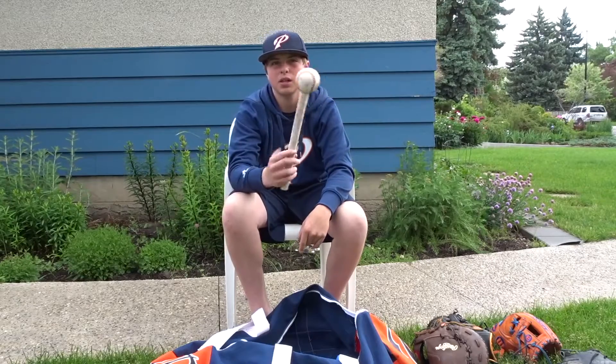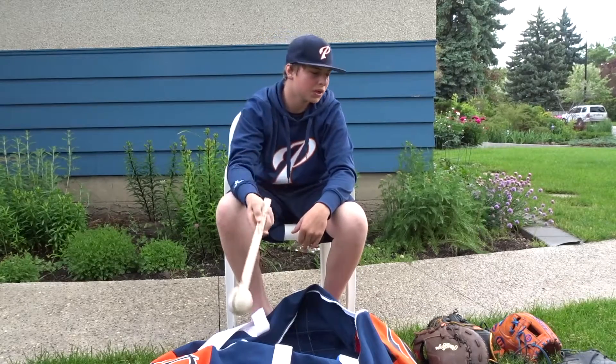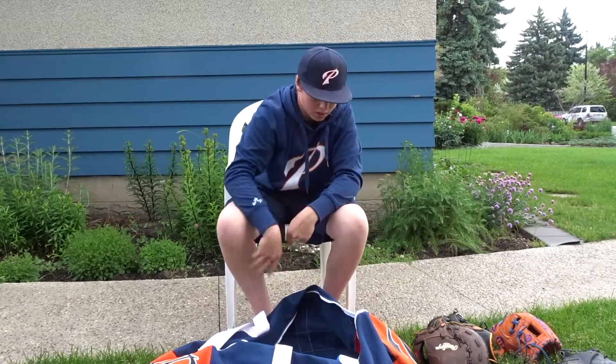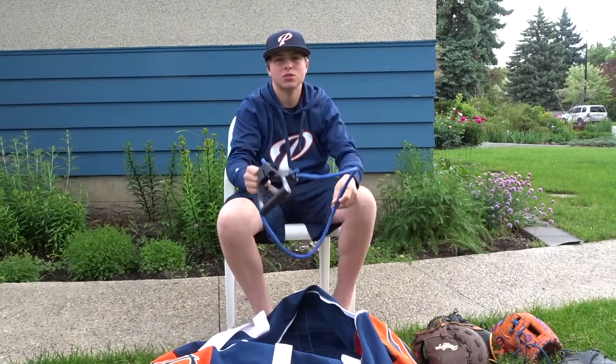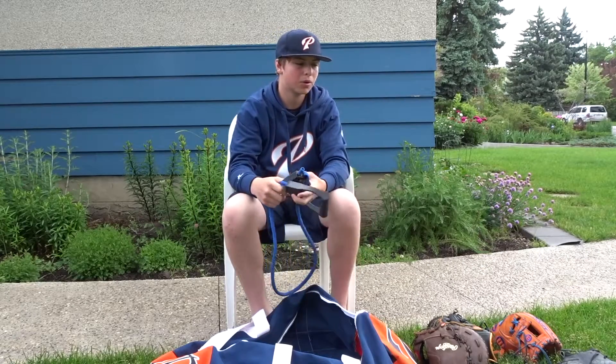I have a glove mallet that I made. It's covered in pine tar for my bats. I got arm care — just bands to do arm care for practicing and games.